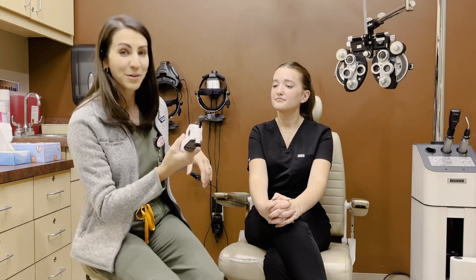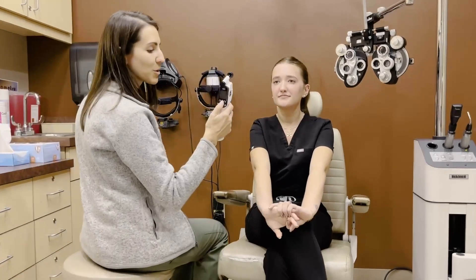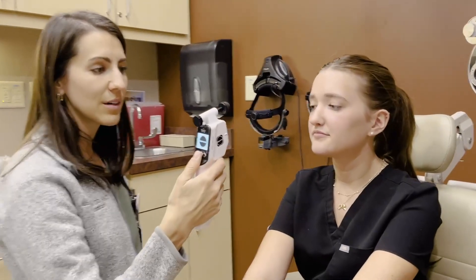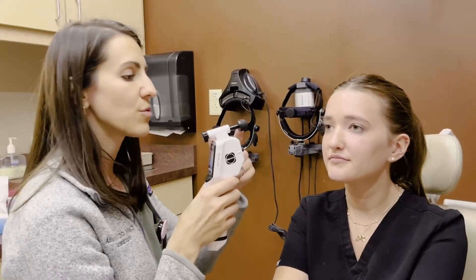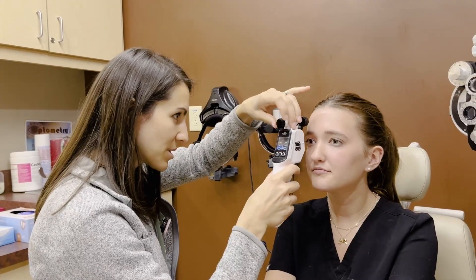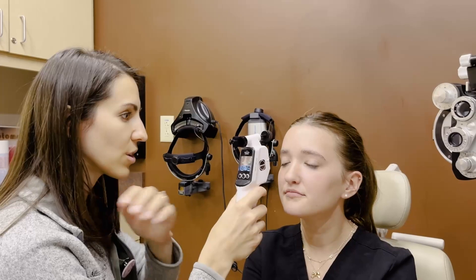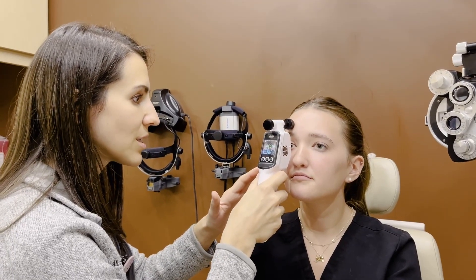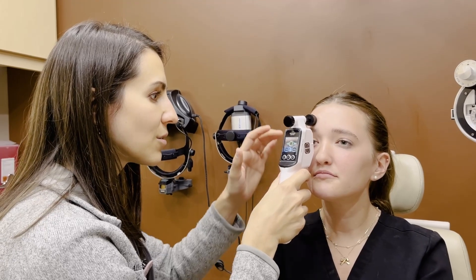I'll give you a little tour of how we use it here. It's pretty straightforward. We're going to turn the device on first with the center button here. From there, the forehead rest — we're going to rest it on her forehead and bring it towards you. Go straight ahead — you'll have your patient look across the room. And then from there, it's going to guide you with the green circle to let you know you're close enough.